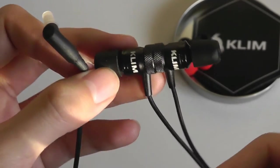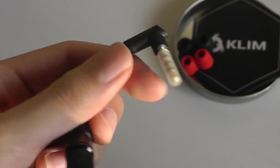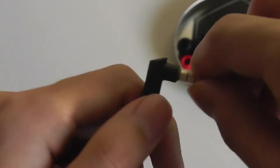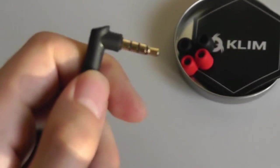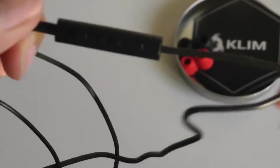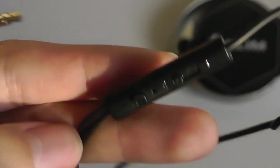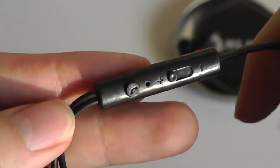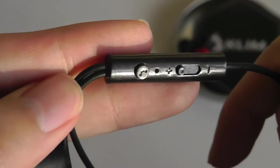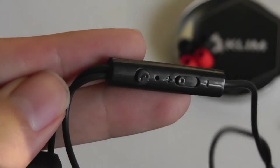This company's founders and offices are based in Europe, so they're not just a generic brand based in Shenzhen, China. The 3.5mm plug tip is gold-plated and L-shaped, and we also have an inline remote control with a built-in microphone that you can use to answer phone calls when plugged into an Android or iOS smartphone. In terms of controls, there's a slider to adjust the volume, as well as a button for play/pause and answering or rejecting phone calls.